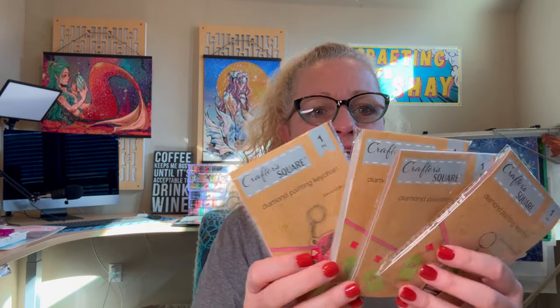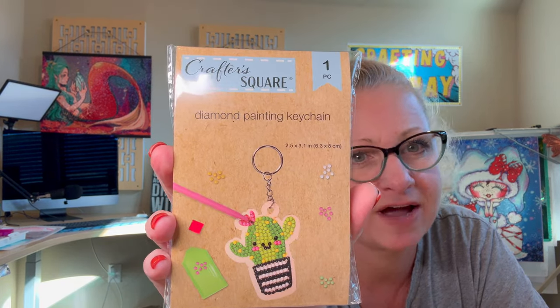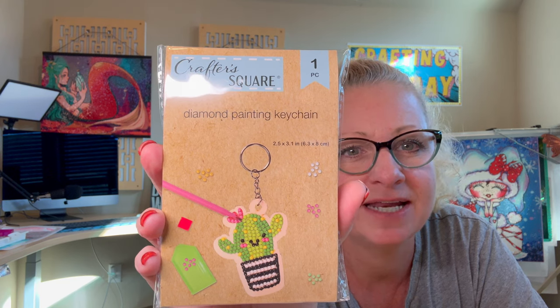It was funny when she looked at them in the store — she lives locally too, so I know what store she went to. She was like 'diamond painting?' — she wasn't really familiar with it. These are all $1.25. So let's start looking at these. There are four different designs that I was able to find.